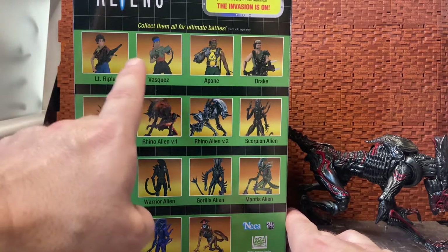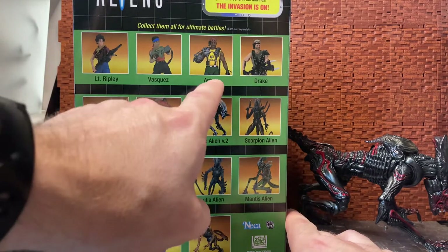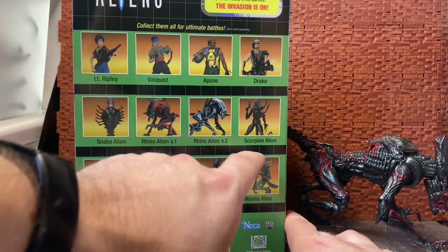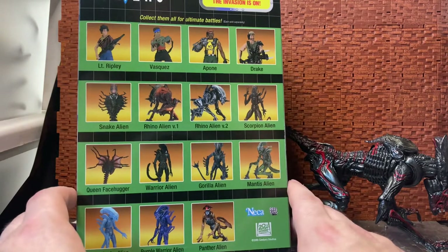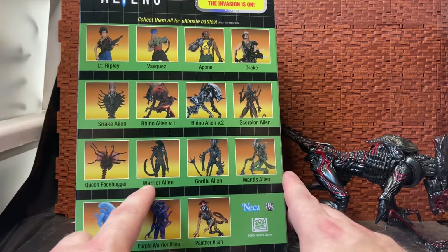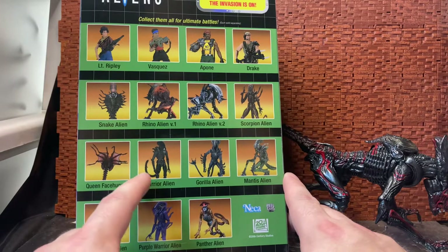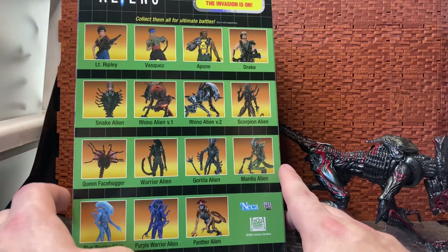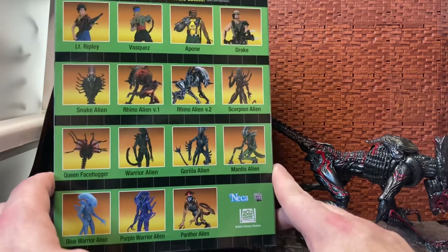There's Lieutenant Ripley, which was an Alien Day exclusive. Vasquez was also an Alien Day exclusive. Apone and Drake were standard releases. The Snake Alien, Rhino Version 1, Rhino Version 2, and Scorpion were all standard. Queen Facehugger and Alien Warrior are also shown. Interestingly, the Alien Warrior was part of an Alien vs. Predator 2-pack with the Predator — a homage to the Kenner Alien 2-pack with Renegade Predator. None of the Predators are shown because there's a whole wave of Kenner-inspired Predators as well.